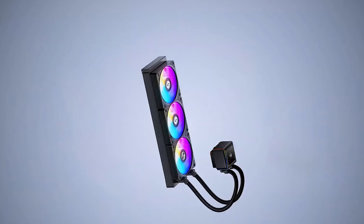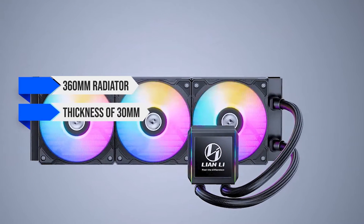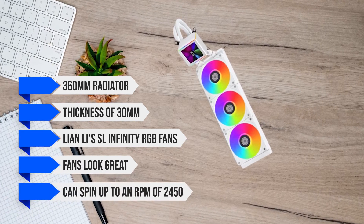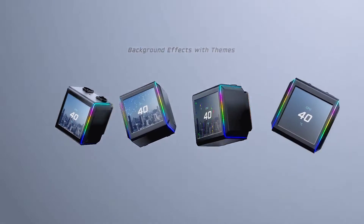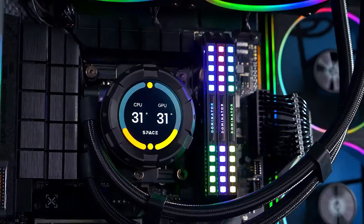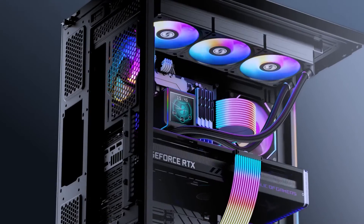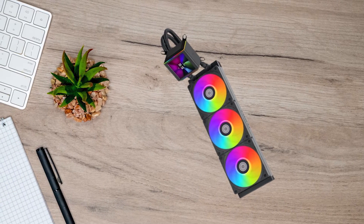In terms of sheer numbers, the Galahad 2 uses a 360mm radiator with a thickness of 30mm. It also comes with Lian Li's SL Infinity RGB fans, which look great and can spin up to 2450 RPM. The star of the show, however, is the new LCD display CPU block. We've seen this in CPU coolers like the ID Cooling SL360 Space and the NZXT Kraken Elite RGB 360, but compared to both of those coolers, the Galahad 2 LCD offers better performance thanks to the higher RPM pump and faster fans.